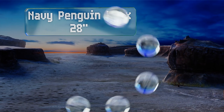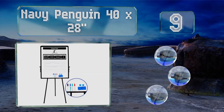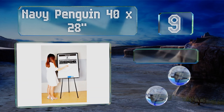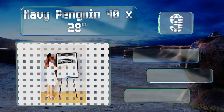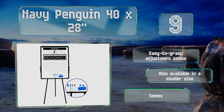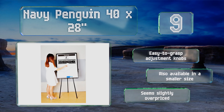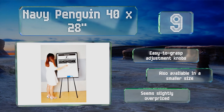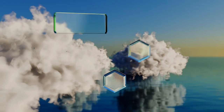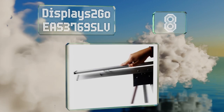At number nine, the Navy Penguin 40 by 20 is heavier than a lot of other tripod star models, coming in at a hefty 16 pounds. While this does seem to make it extremely stable, some users may find it cumbersome to move around an office or classroom. It's equipped with easy-to-grasp adjustment knobs and is also available in a smaller size, but it seems slightly overpriced.